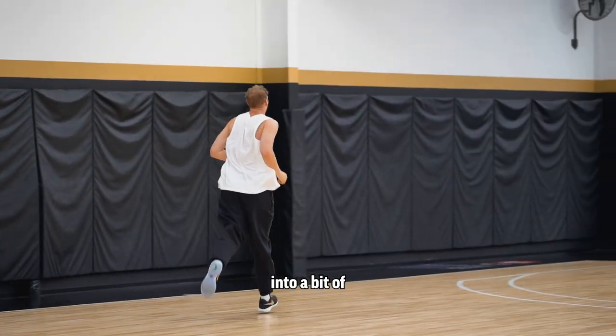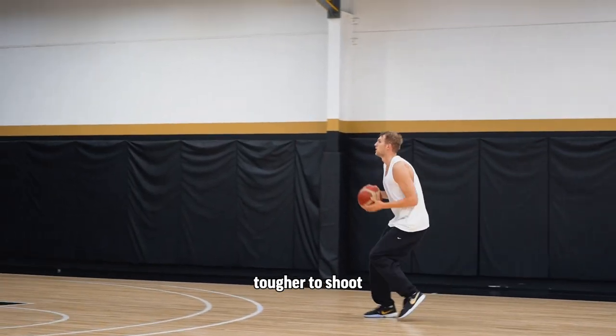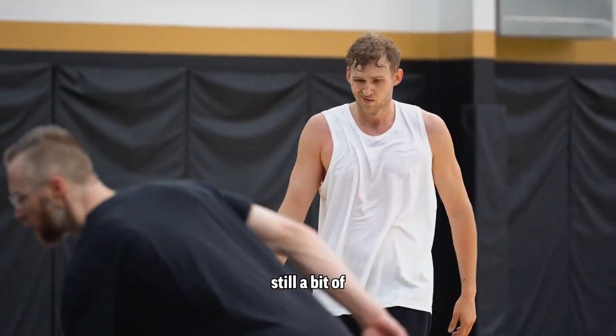Moving into a bit of conditioning into shooting. It's a lot tougher to shoot under cardio pressure. This is me just stretching the legs out a little bit, getting the lungs burning and making sure it's still a bit of a wet ball.